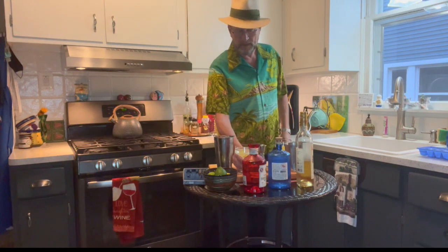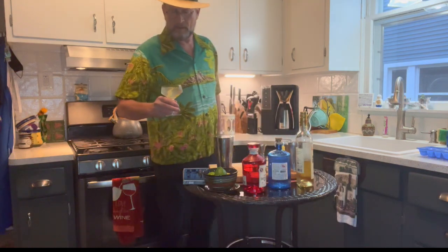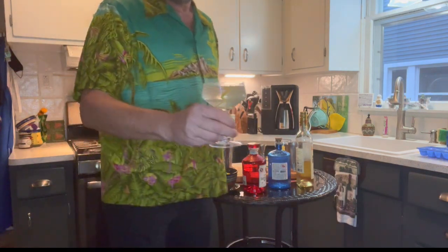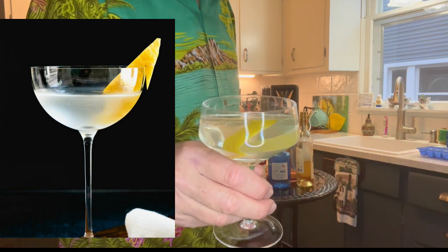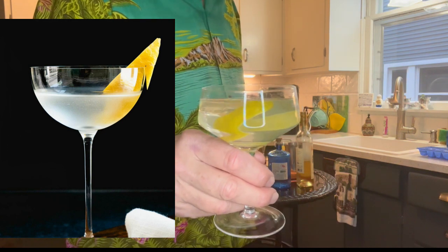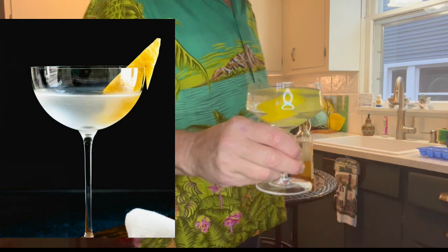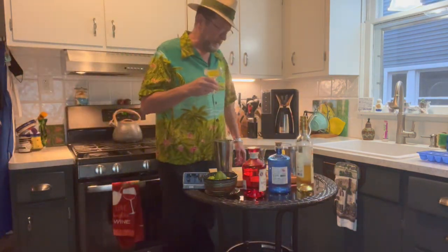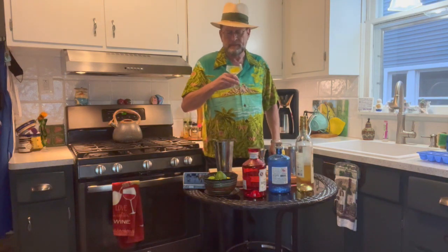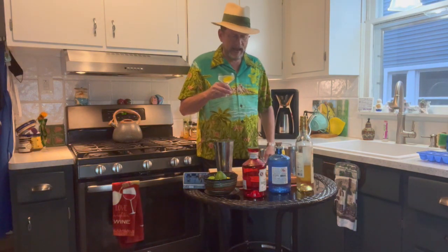Drop a big chunk of lemon peel into this thoroughly shaken martini, pour it, and this is our Vesper martini. There's a slight discoloration that comes from the Lillet Blanc, which adds a little bit of color, and the lemon peel also enhances the color as well. Yeah, that's good.